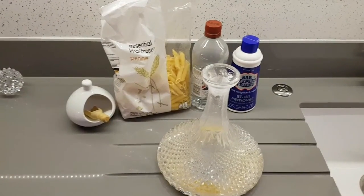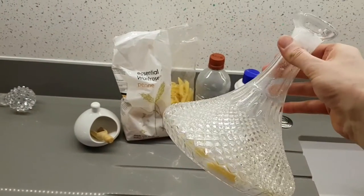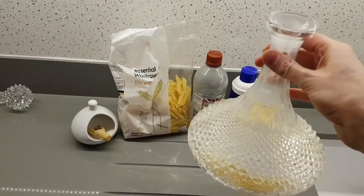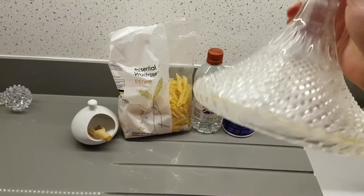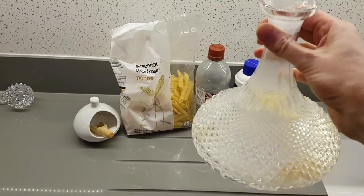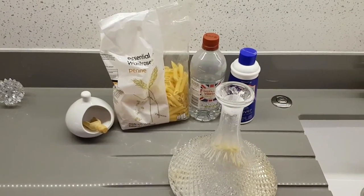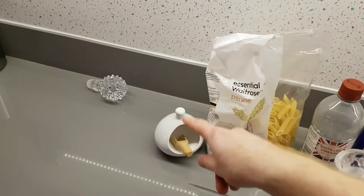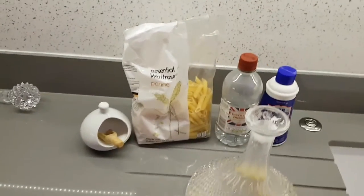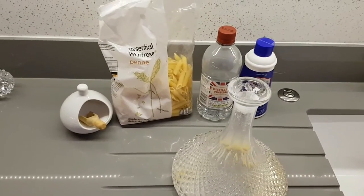I was trying to clean one of these and it had, for probably 10 years, some staining from whatever was contained within it. I went online to find out how to get rid of it, and distilled vinegar and salt — without warming it too much because you risk cracking it — were the only options suggested.